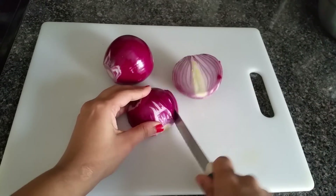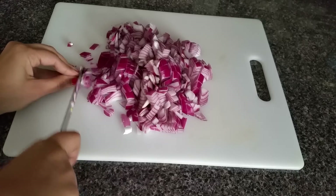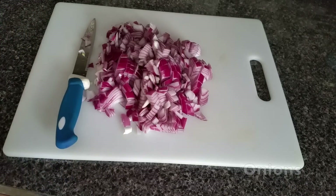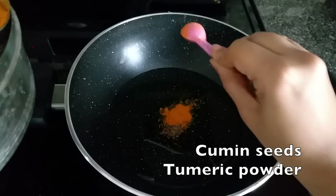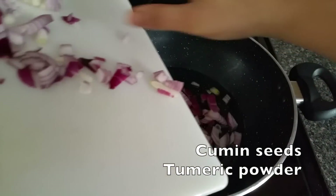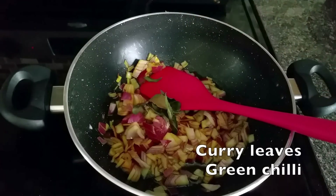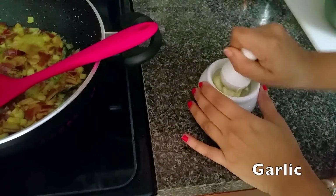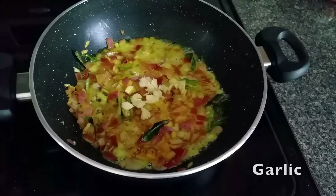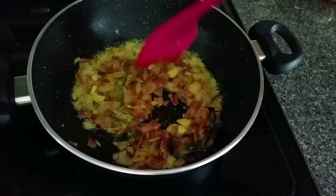Chop onions into small pieces. Now heat a pan and add oil, then add cumin seeds and turmeric. Add the chopped onions into the pan and fry them well. Add curry leaves and slit green chili to the onions. Now crush the garlic and add it in, then mix well.